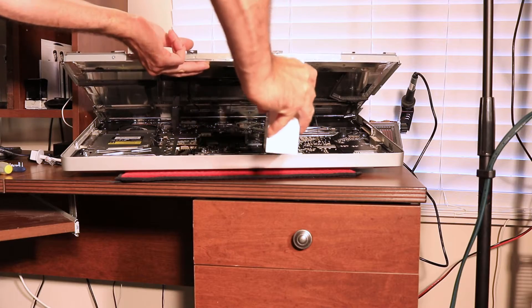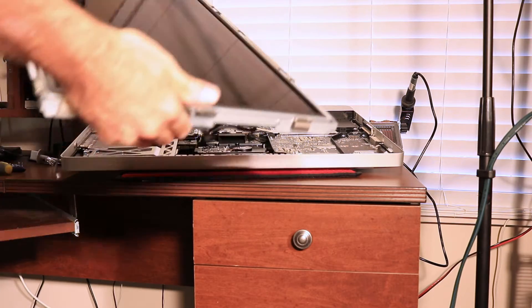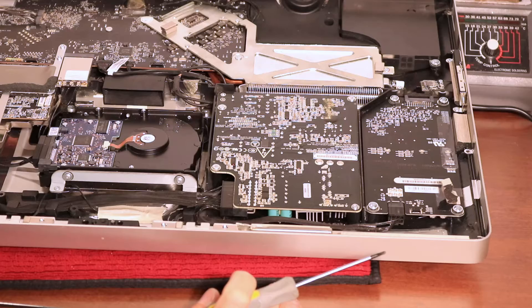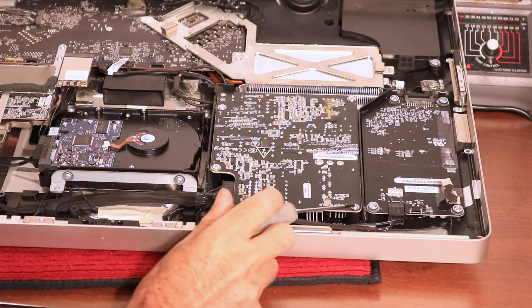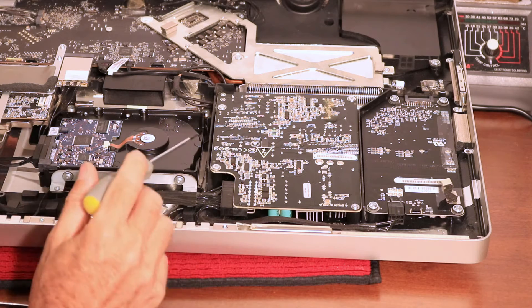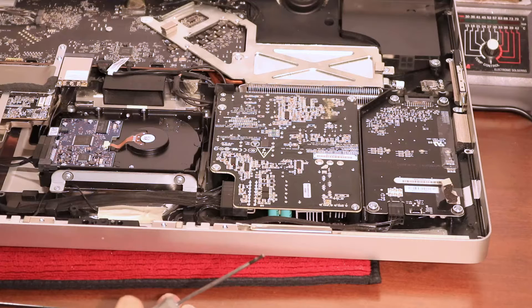Once you get the cables loose, simply lift the LCD up out of the way and try not to touch the screen or you'll be wiping fingerprints for a long time. What we're looking at here is the top left of the computer. Here's the hard drive and here's the power supply — this is where the noise is coming from. I verified this: I took the power supply out while it was running, flipped it over where I could actually see it, and I couldn't tell exactly which component the noise was coming from, but it was definitely coming out of the power supply. So we're going to replace the power supply.